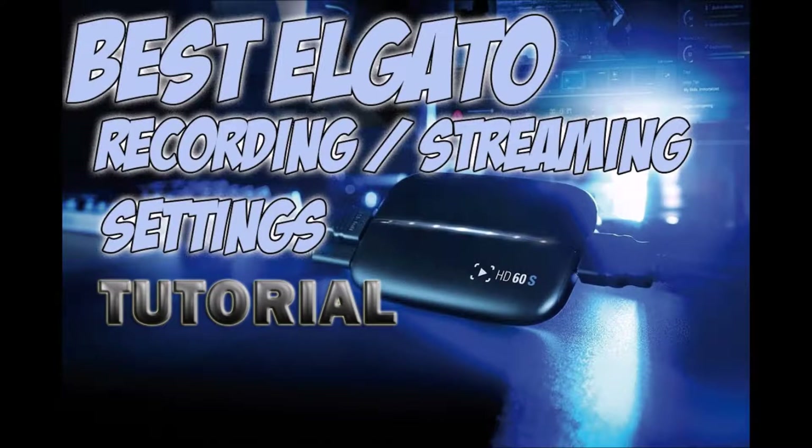Hey guys, how's it going? JWolf here, Archangel. So today we're going to be doing the how-to setup and the best settings for your Elgato HD60S. I'm going to show you how exactly you start it up and the best settings you're going to want to use to actually get it running well — streaming well, any of that. All going to be in this video. Let's get right into this.